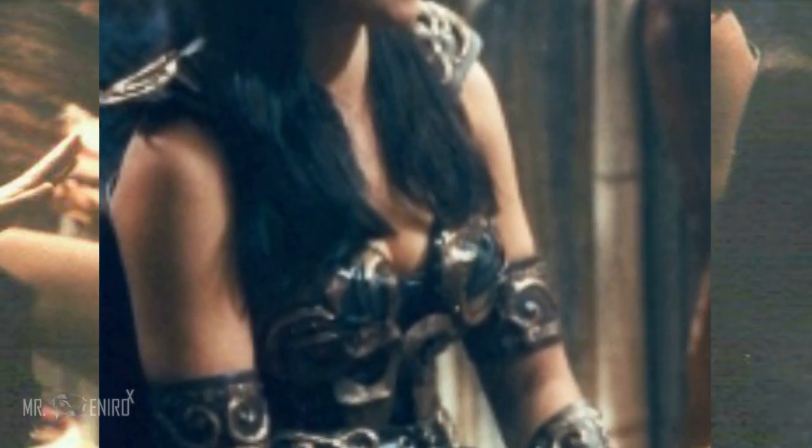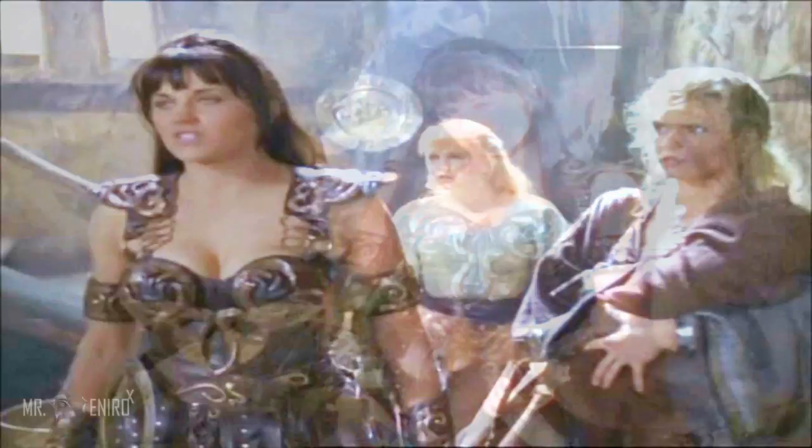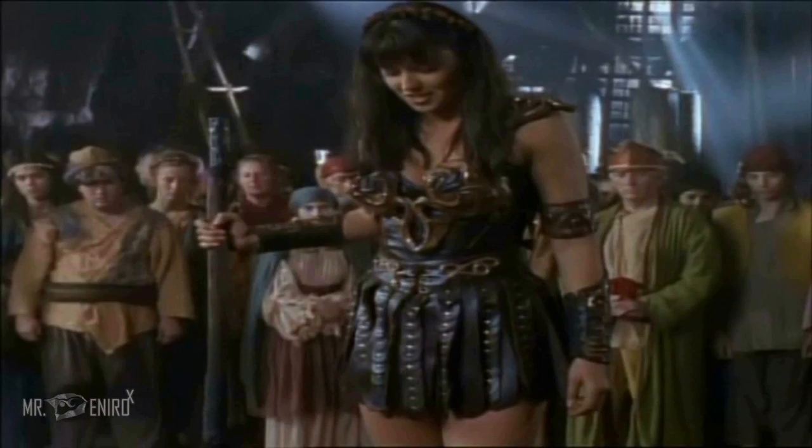For example, I stated in the first season she wore a two-piece, and then later it became a one-piece, and then at the end it became a two-piece. And I'm going to try to demonstrate, and maybe this will make sense. The episode Chariots of War —